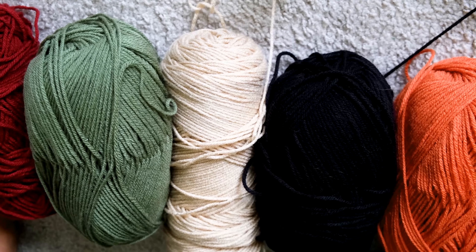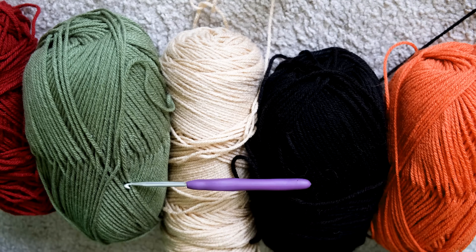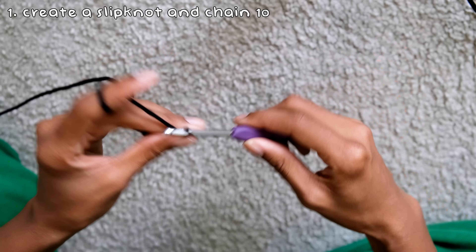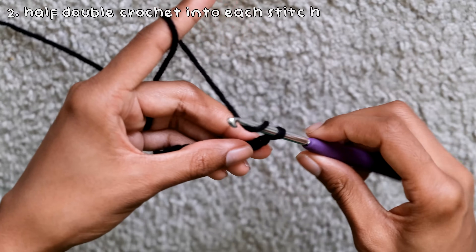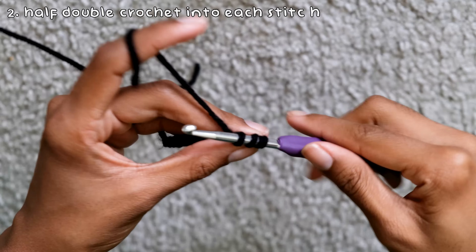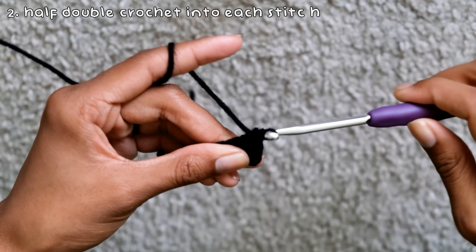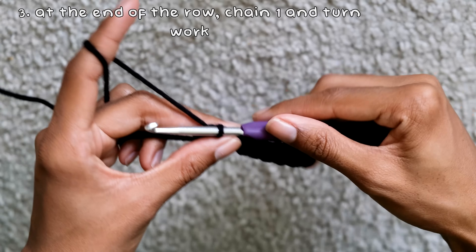This was the hardest pattern I've ever made — even harder than my patchwork cardigan — but I figured it out and can now teach it with ease. For the sweater vest, start by creating the bottom ribbing: make a slip knot and chain 10. You can choose your preferred length, but I used a chain of 10. Then work half double crochets into every stitch of the chain: yarn over, insert your hook, yarn over and pull through the stitch — three loops on hook — yarn over and pull through all three. At the end of the row, chain one and turn.